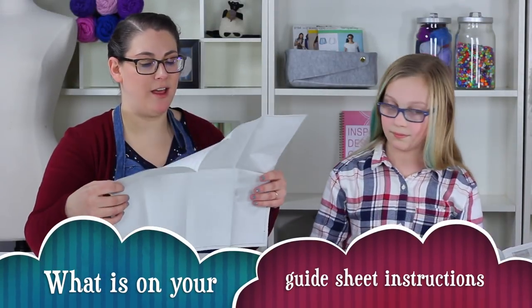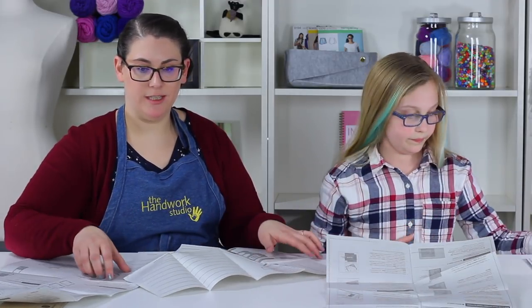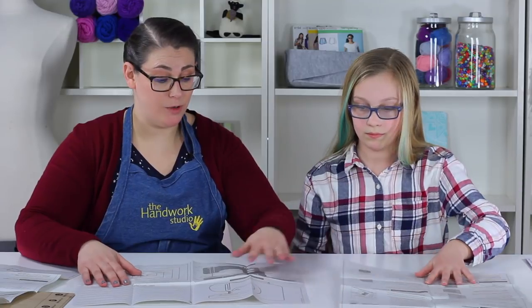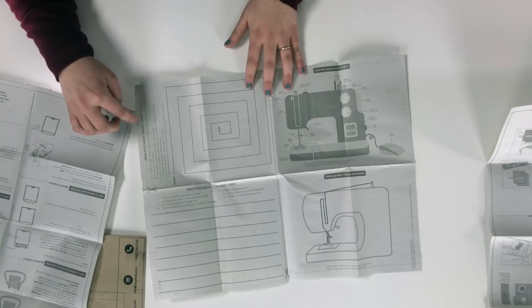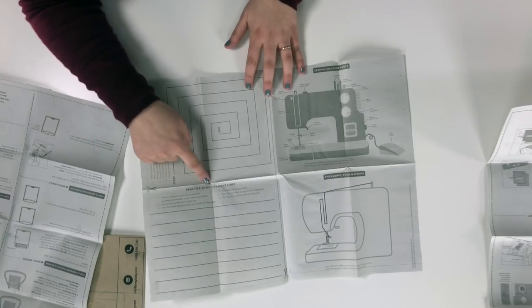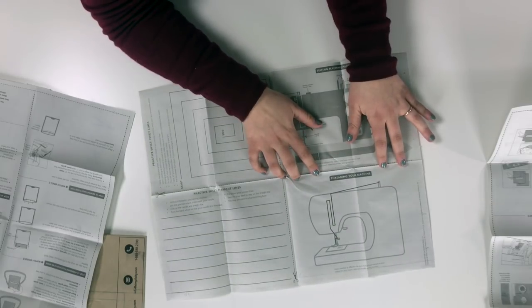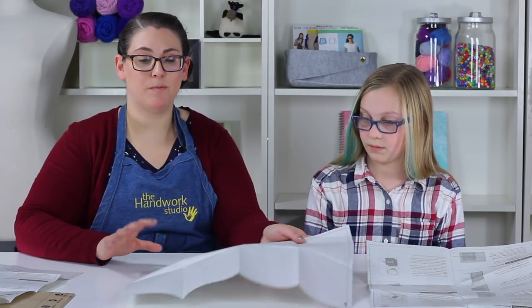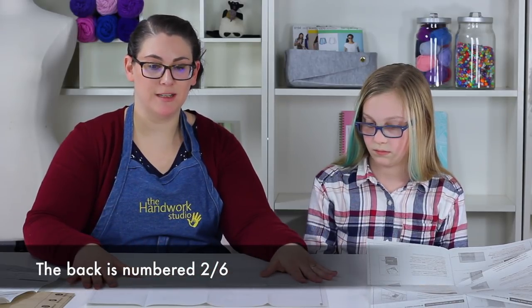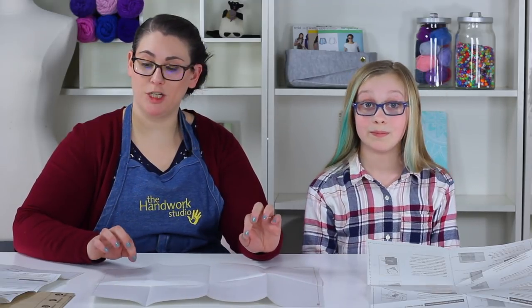The first page of our guide sheets is not numbered. You have practice sheets on here, pivot lines, and straight lines. You also have a diagram of the sewing machine parts and a diagram of threading your sewing machine — pictures and practice sheets we're going to be using in just a moment. The backside is blank because we're actually going to be using these sheets, so remember this is sheet number one and two.